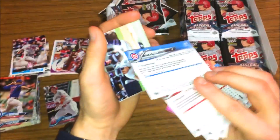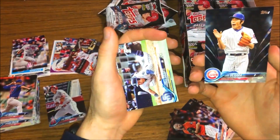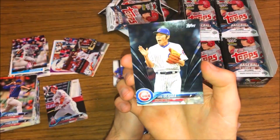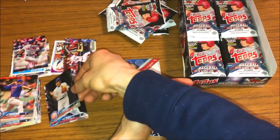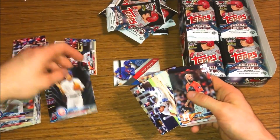Oh, this is a black card! Nice - so we got a black card. Koji Uehara - not familiar with the player, he's a pitcher, but hey, we got a black card numbered out of 67. So that's pretty sick. We'll put that in the insert stack - that is awesome, actually. I'm very happy with the black card. Those are usually pretty tough to hit.